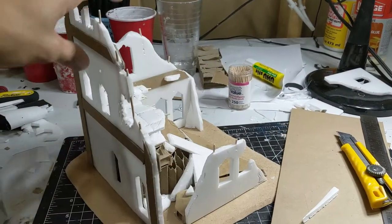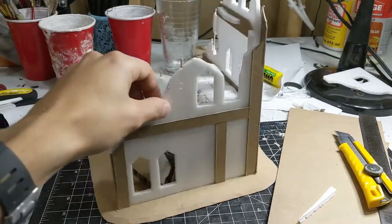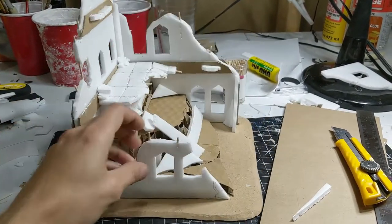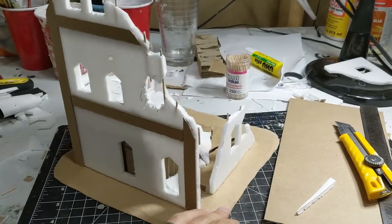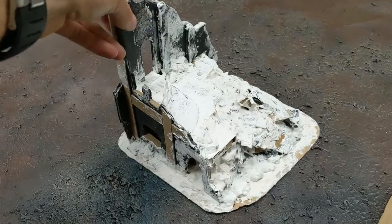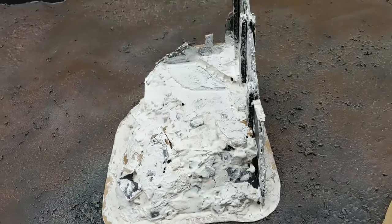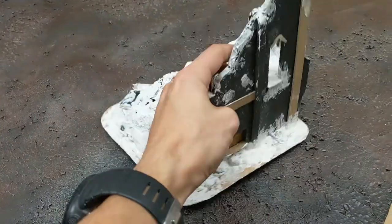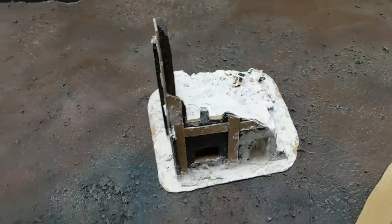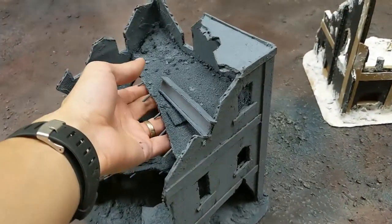Now we're going to move on to step two: sculpting and terrain shaping. To get the rubble effect I make some rough shapes with bits of foam core board, cardboard, and aluminum foil. We'll be going over all this with joint compound to act as a filler and smooth out the transitions. When making ruined buildings like this there are always two major design trade-offs to consider: playability and realism. For the most realistic piece the main floor will just be rubble sloping away from the middle where the building has collapsed, but this ends up removing a lot of play area.